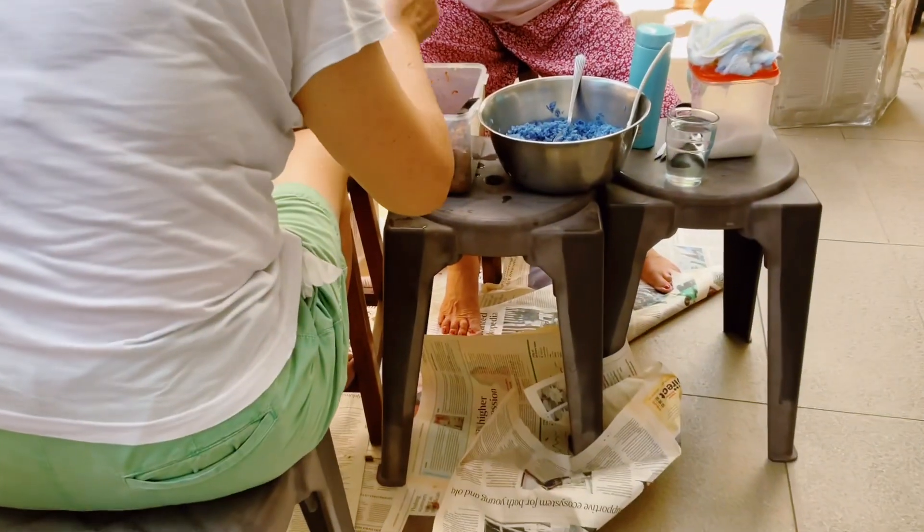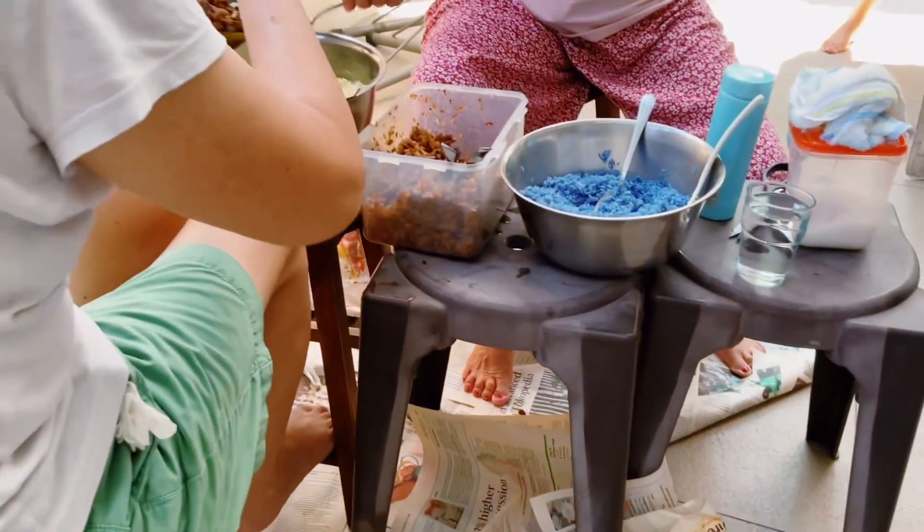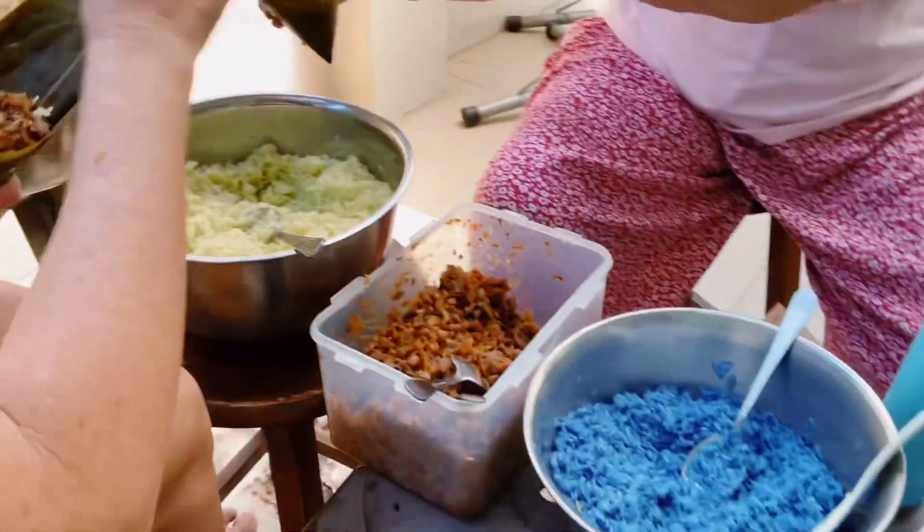Hello everyone! I'm Lil Sunshine, how are you? Today I'll be filming a video about making Nyonya Zhang.